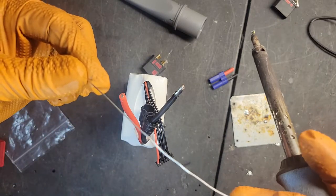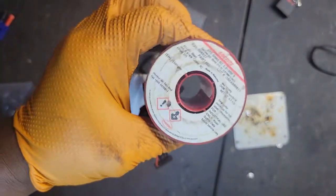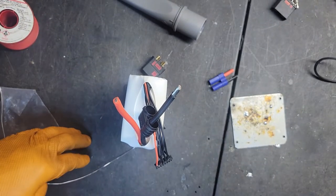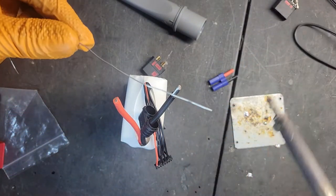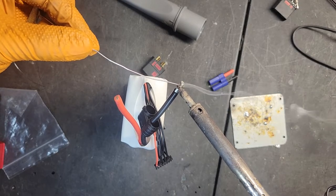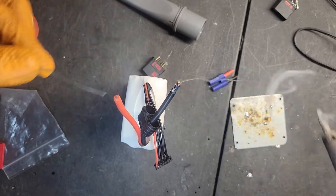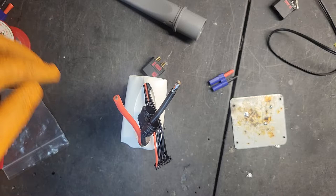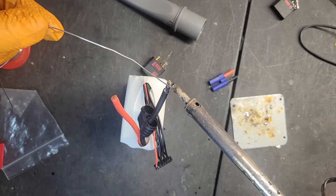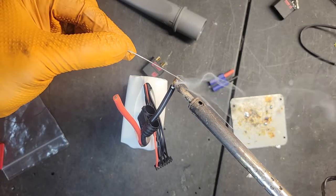First thing you want to do is your pre-tin. Here are the specs on mine. The main thing about soldering is having a good tip. Even if the tip is bad you can fix it up, but the tip needs to be good. You also need ventilation because this stuff is poisonous if you don't use flux-core. It's real poisonous.